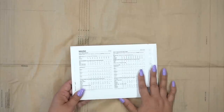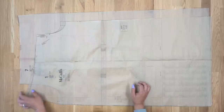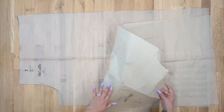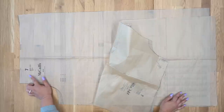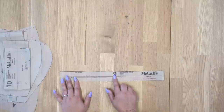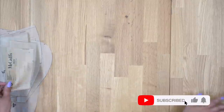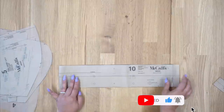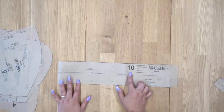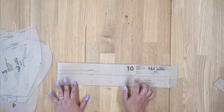Now let's go over the pattern pieces you need to cut. You're going to need pattern piece number 1 — this is the front of our pant, cut 2. You're also going to need pattern piece number 7 — this is the back, also cut 2. Pattern piece number 9, cut one — these are our carriers. You will also cut one of pattern piece number 10 — cut one of fabric and one of interfacing. This is our waistband.